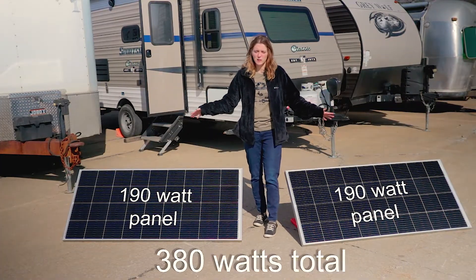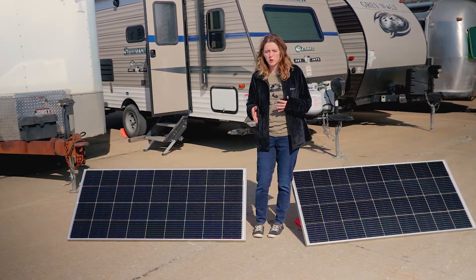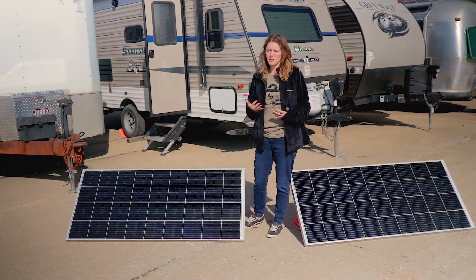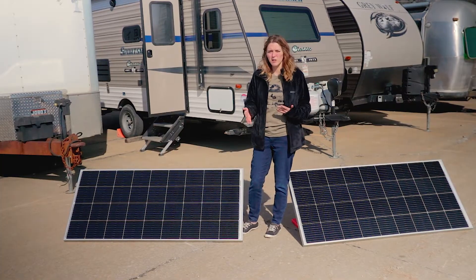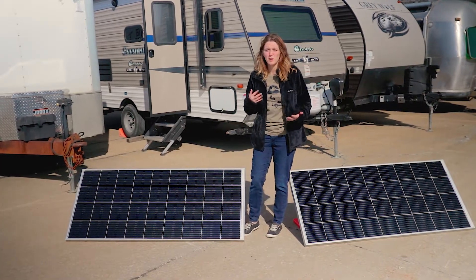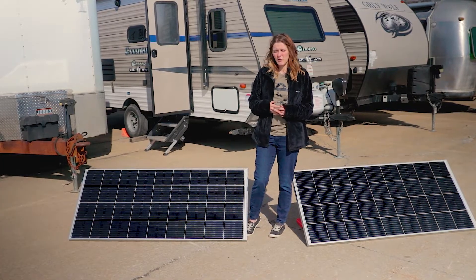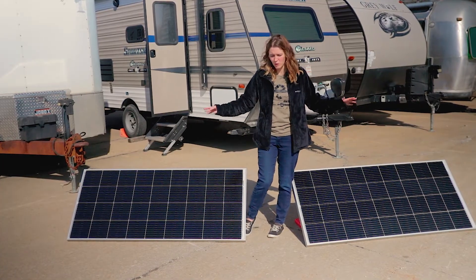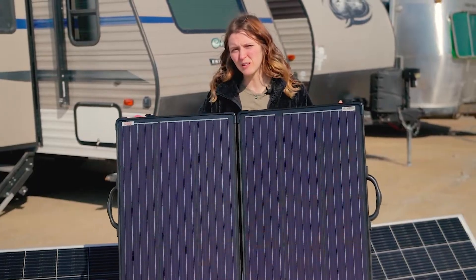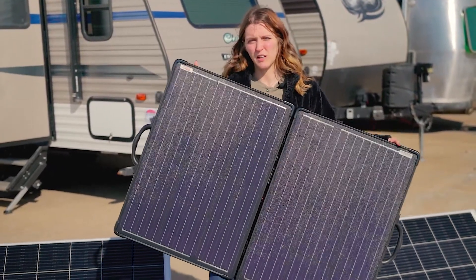Now we're going to jump up to a 380-watt solar panel setup. This is going to be more appropriate for something like the travel trailer we have here, and for somebody who's looking for a little bit more luxury and more wiggle room in the appliances they can use. For something like this, if you have a 200 amp hour battery for about two days, you can expect to run your laptop for about six hours a day, use your lights for a couple of hours, use your fan for several hours, and you're also going to be able to enjoy some other luxuries like using your Instant Pot to cook dinner, warming up your leftovers in the microwave, making yourself a cup of coffee, and using your hair dryer for maybe 10 minutes or so a day. So you can add in those few luxuries without worrying about draining your battery super fast with about 380 watts.